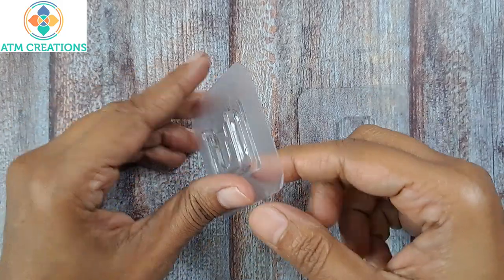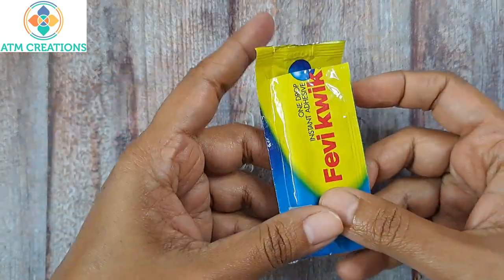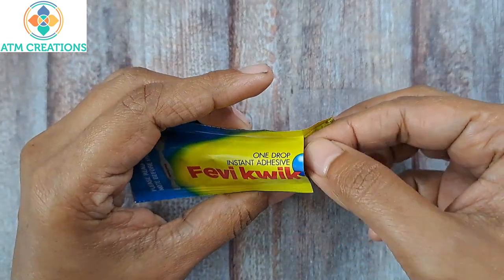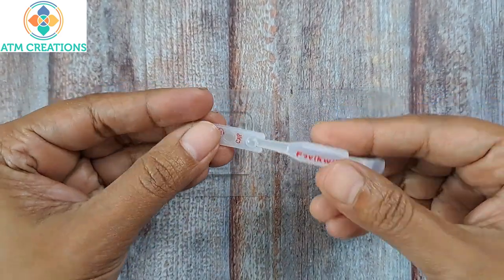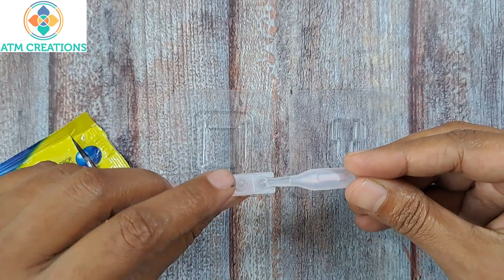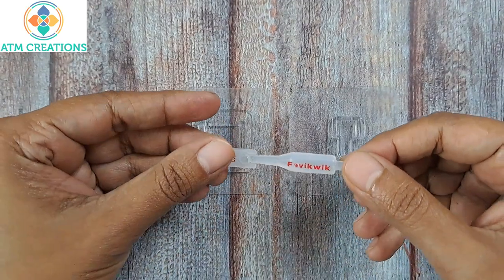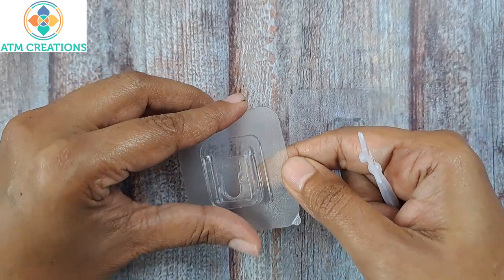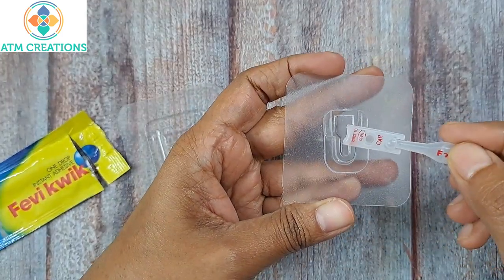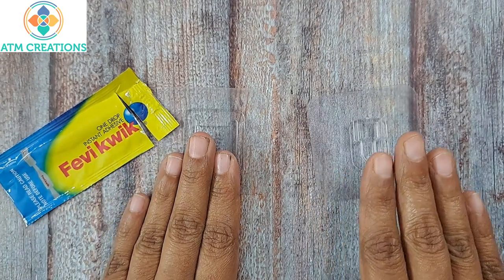Now in some cases this sticker may not be strong enough, so what you can do is use Fevicwik. This is just a five rupee pack, a very small pack. You just have to tap it open and it has a cap too, so the same cap can be used to close and keep it. But once you open it you have to use it within a week. If the already existing adhesive is not enough, apply a couple of drops and then stick it on the wall. Same way, apply a couple of drops and then stick it on the artwork.